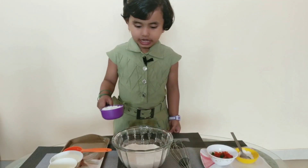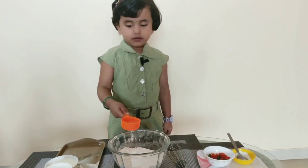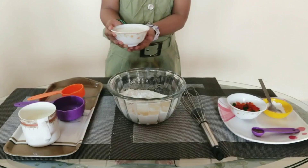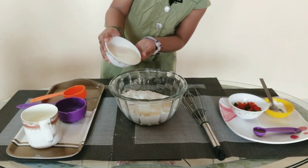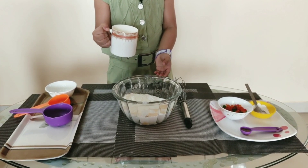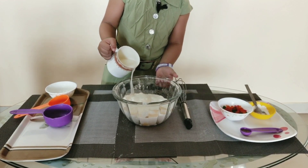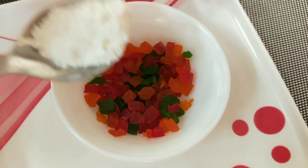We will add powdered sugar, 1/4 cup oil, 1.5 tsp curd, and 1.5 tsp milk. Now we will add Tutti Frutti.